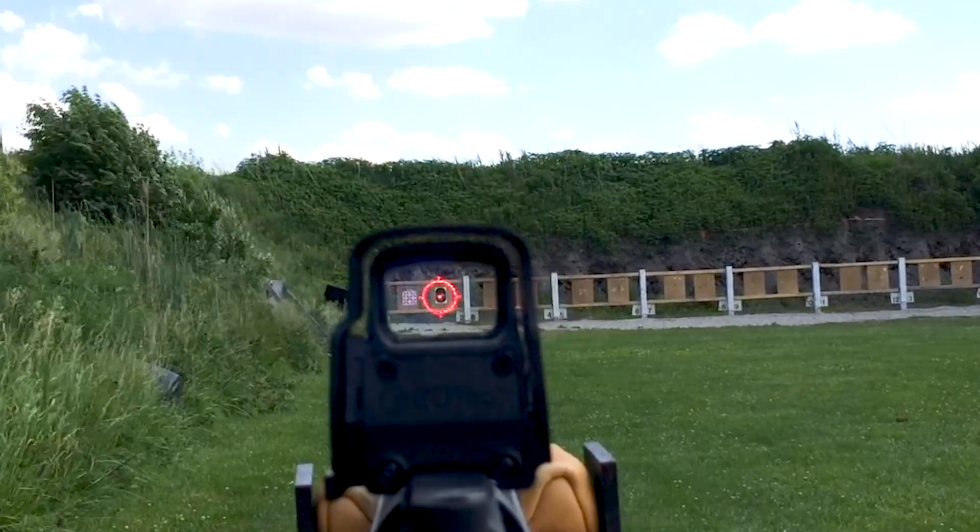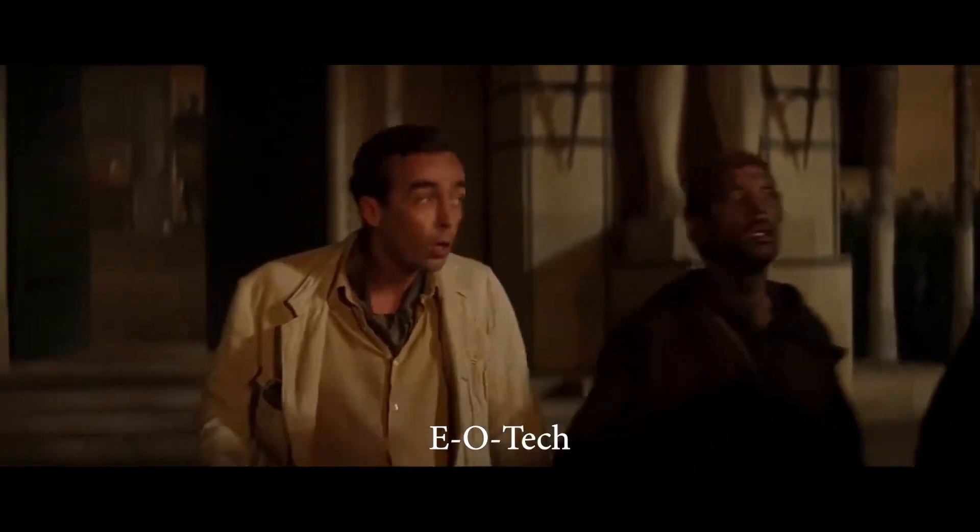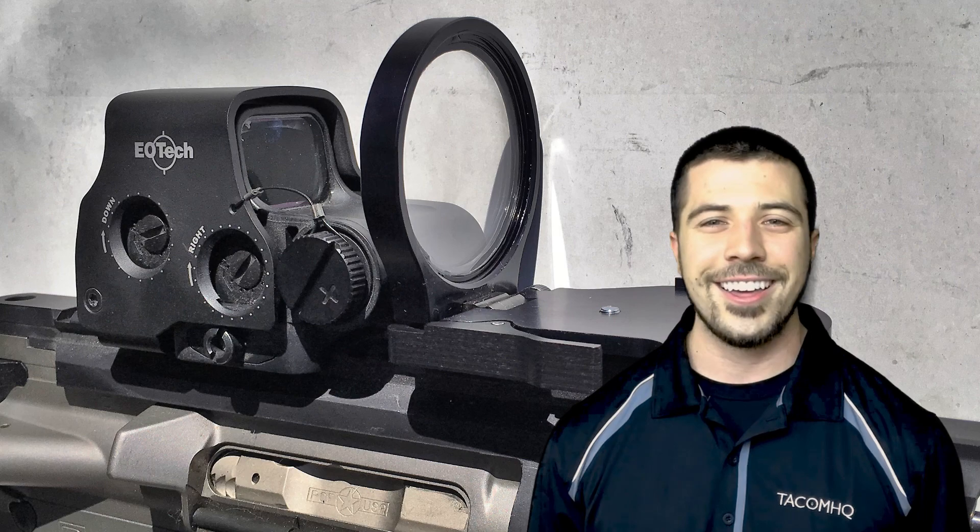.762 and .300 Blackout. So remember, the next time you use or see an EOTech, think Alpha.